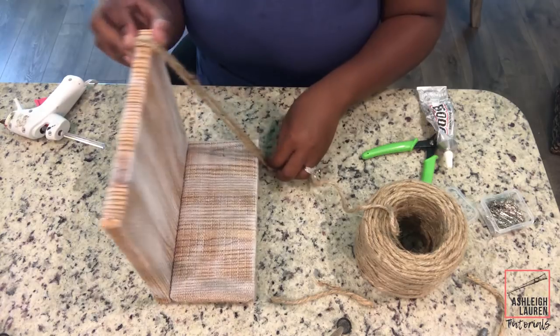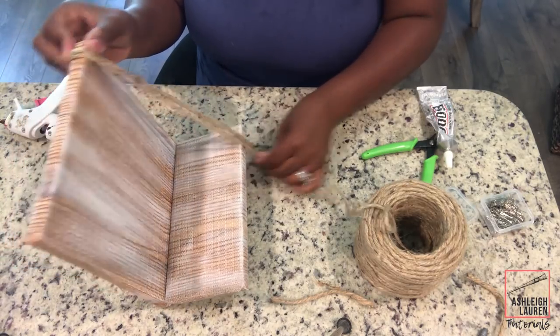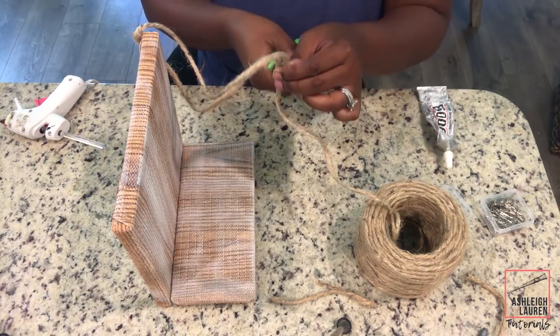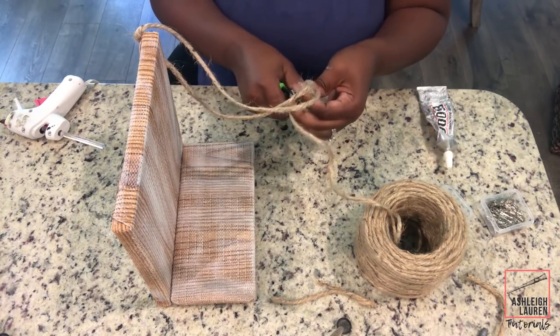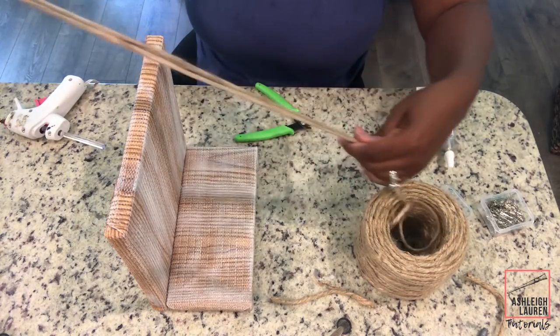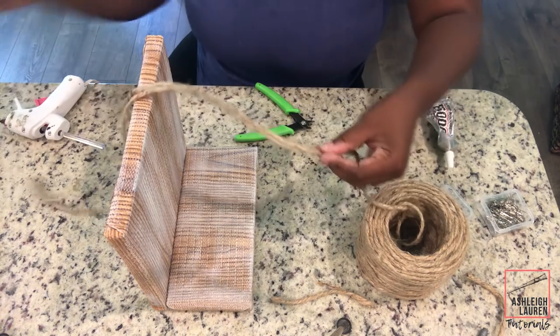The next thing we're going to do is add our twine to the bottom and the top, and then we are going to start to twist it around so it gives a thicker rope effect. It'll look like our shelves are kind of held together with that rope.